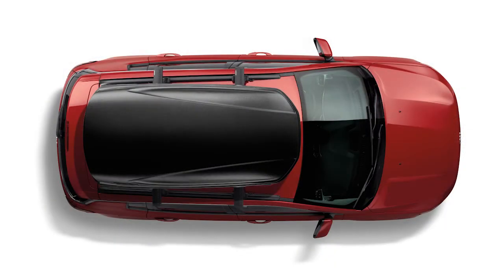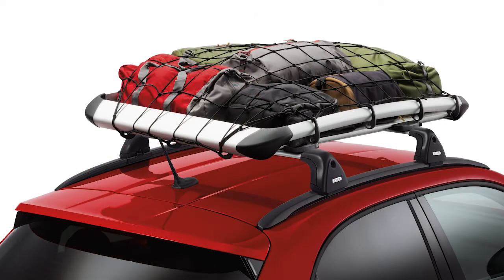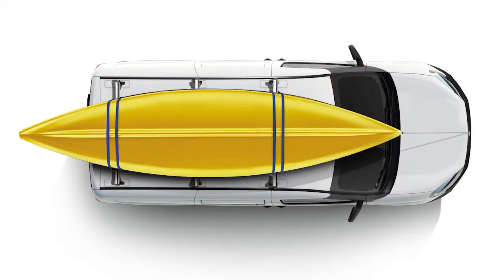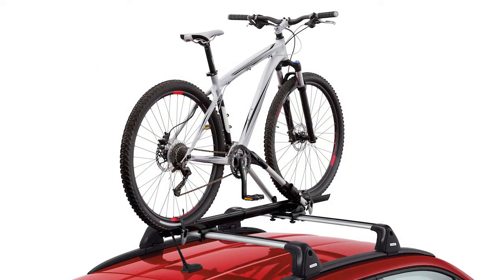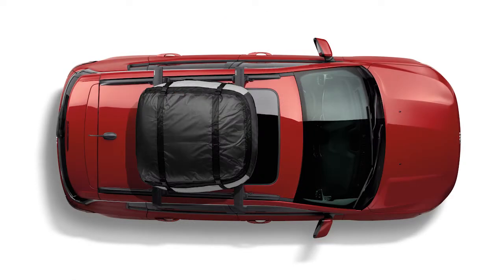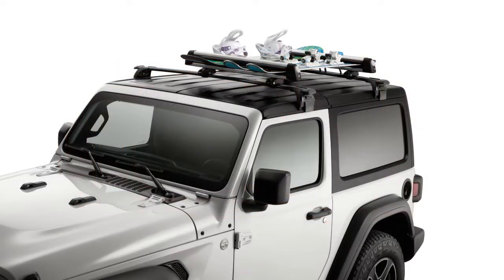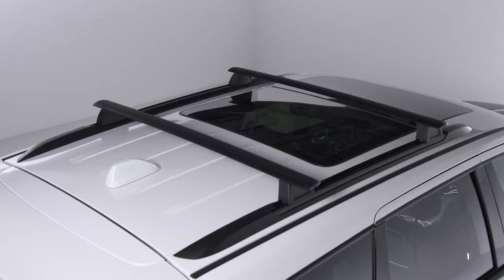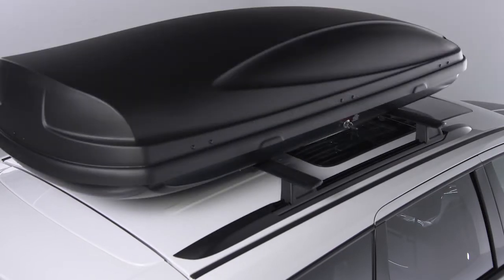You can install an optional luggage carrier, bike rack, or other accessory as long as it's compatible and approved for use with your vehicle. When loading cargo, make sure to distribute the weight evenly and never exceed the maximum weight limit of your roof rack system, which is normally 150 pounds or 68 kilograms. It's also worth noting that the roof rack does not increase the total load carrying capacity of the vehicle, so be mindful of everything you're transporting both outside and in.